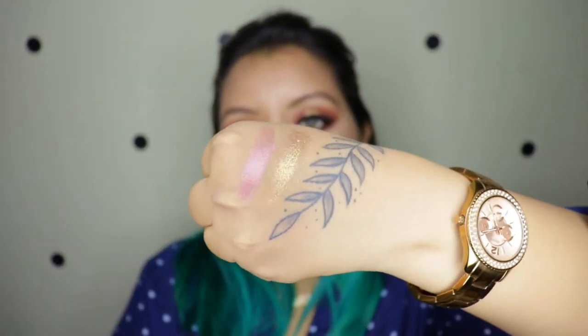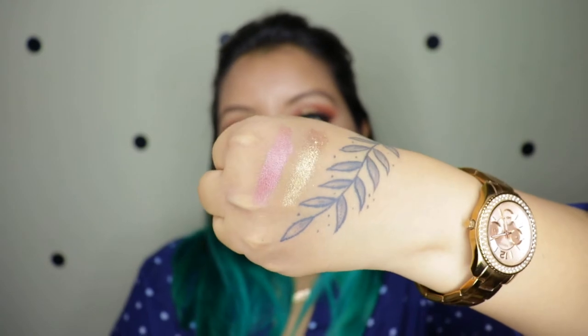So this is the rose gold shade as well. I have done the swatches so you will see them right now.